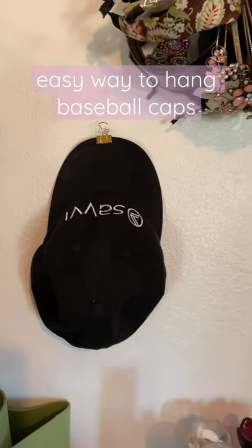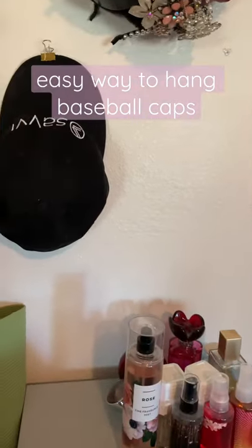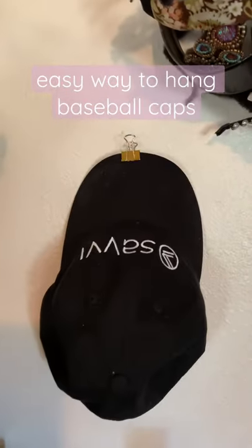Hey, it's Monica McGann. I want to show you a really quick way of how I hang my favorite baseball caps.